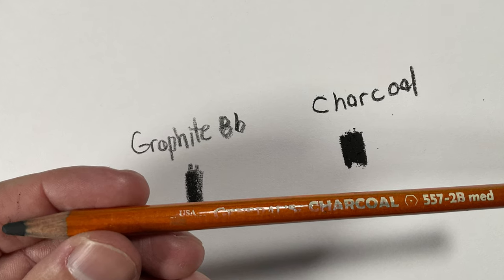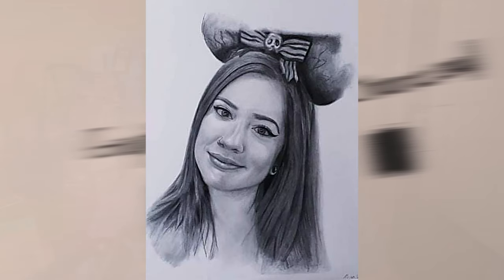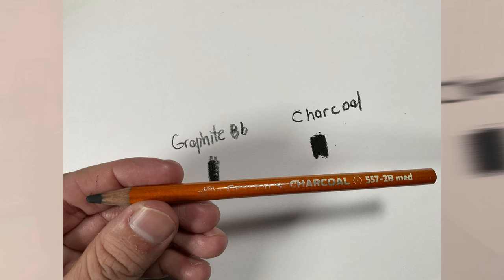But there is a workaround for this issue: if you accept that you have to use some charcoal in your graphite drawing — which I do — that's how I get my deep blacks in all of my black and white portraits, my graphite portraits. So it's kind of like a mixed media graphite and charcoal. Charcoal is the best way to add deep blacks in your drawing if you want the best results possible.